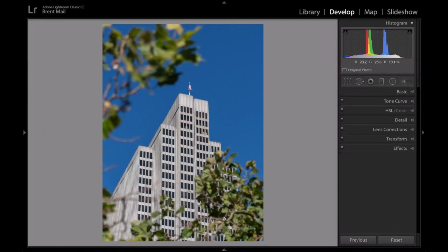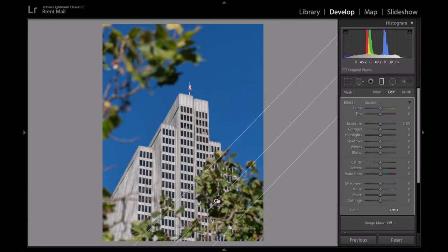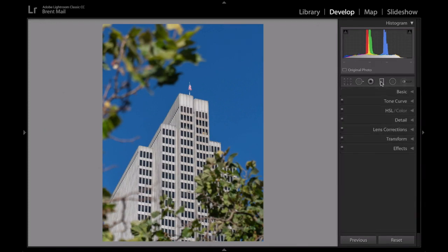I want to darken this frame, especially the foliage at the bottom. So I'm going to use the gradient filter, drag it up a little, and then darken this area. I'll bring the highlights down a little bit, bring the shadows down a bit, and the whites ever so slightly. You don't want to go too far, otherwise it's going to affect the sky in the background. That's just a really easy thing to do — let's look at the before and after. You can see it's a little bit darker in the foliage.